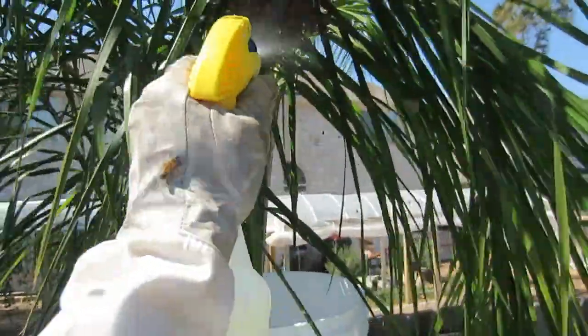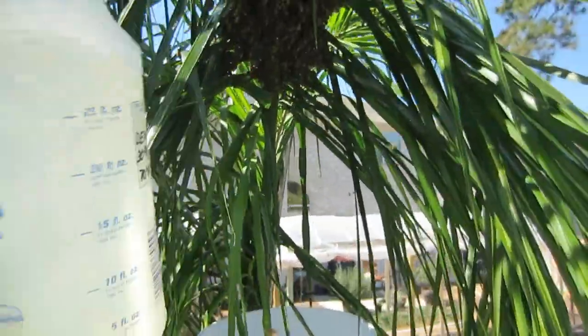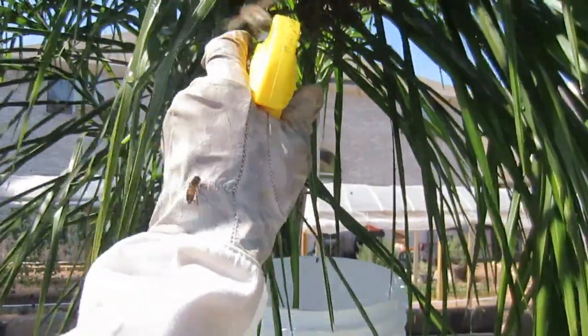My neighbor didn't even know she had this swarm in the backyard, and that's pretty typical of swarms. They'll just come, hang out for a bit, and then they will fly away to wherever they're going. They're not here to bother anybody. During swarming is when you probably have the least problem with bees. So this is an exciting day.